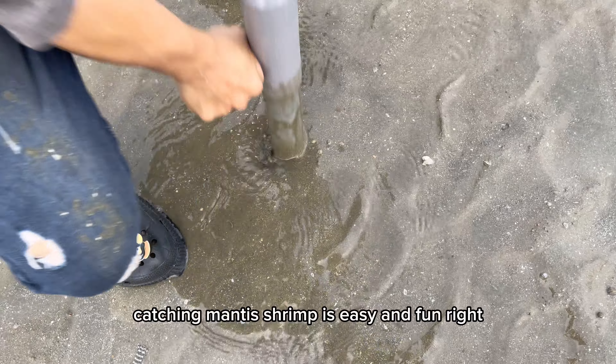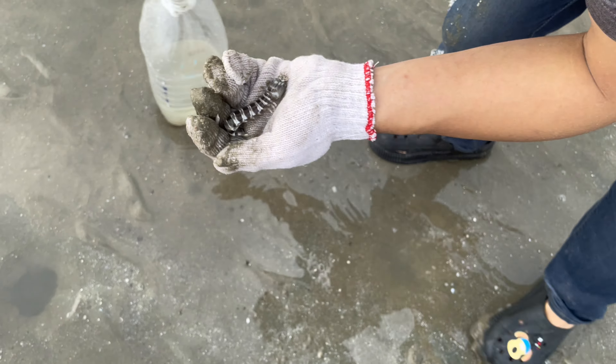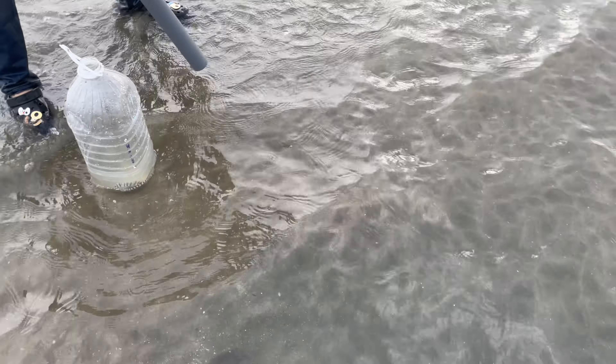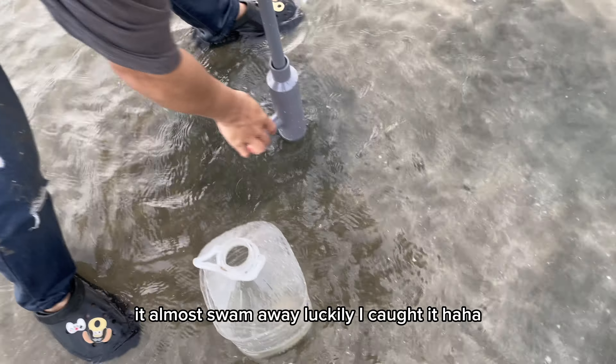Catching mantis shrimp is easy and fun. I caught another one — you have to be quick and observe carefully. This one came out of the cave and almost swam away. Luckily, I caught it.